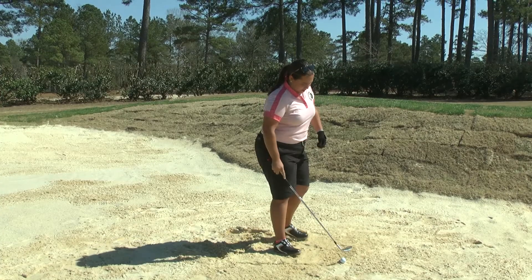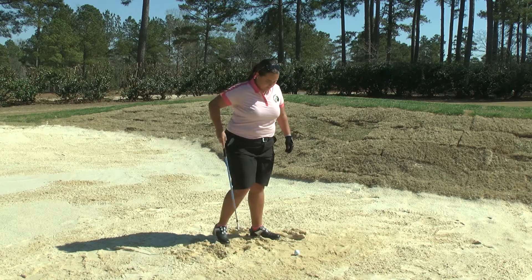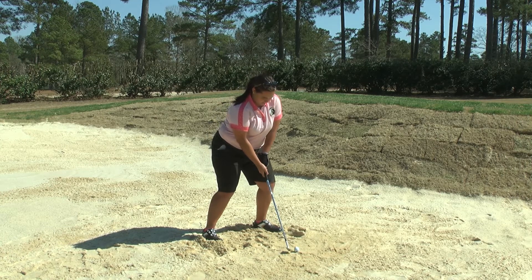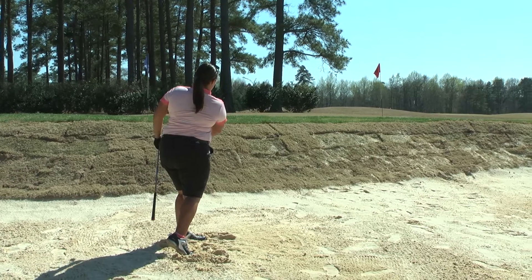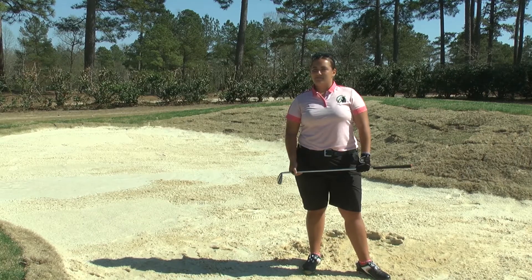When you are in a bunker, the number one thing to do is get out of the bunker. If you are in a bunker for more than one shot, we definitely have a problem. She keeps her hands forward, always accelerates, and she is not scared at all.